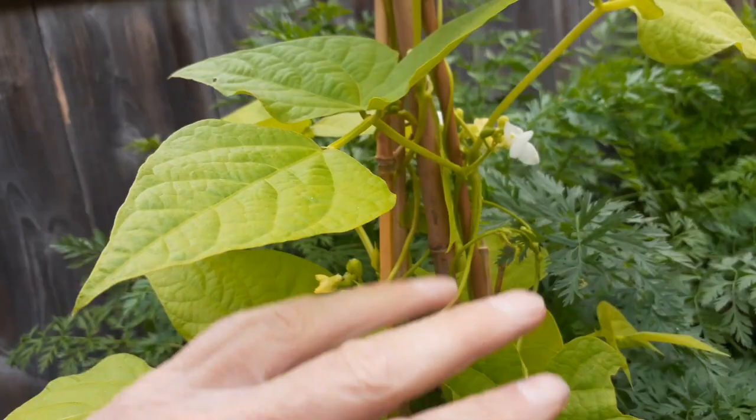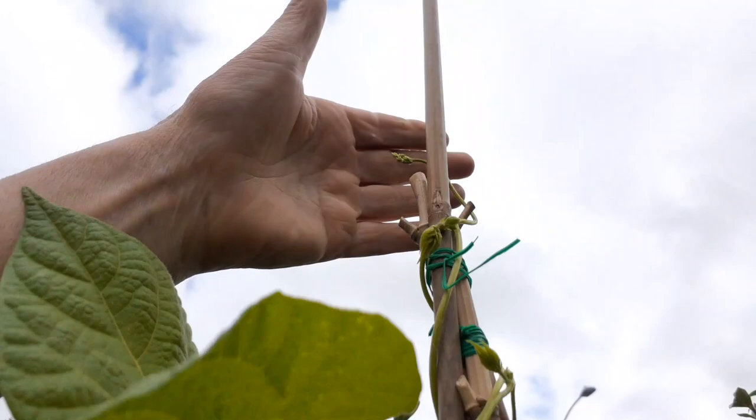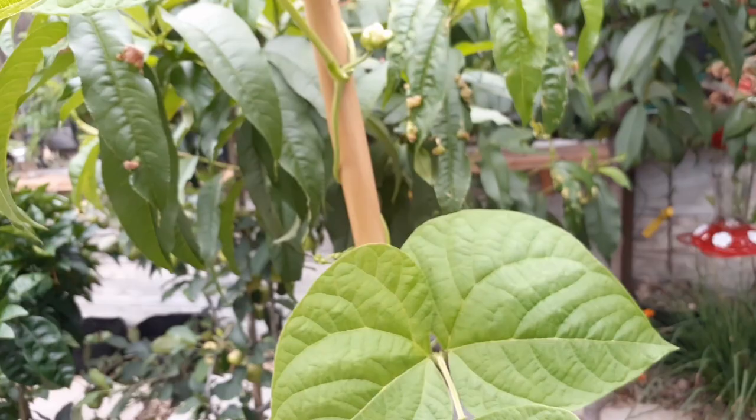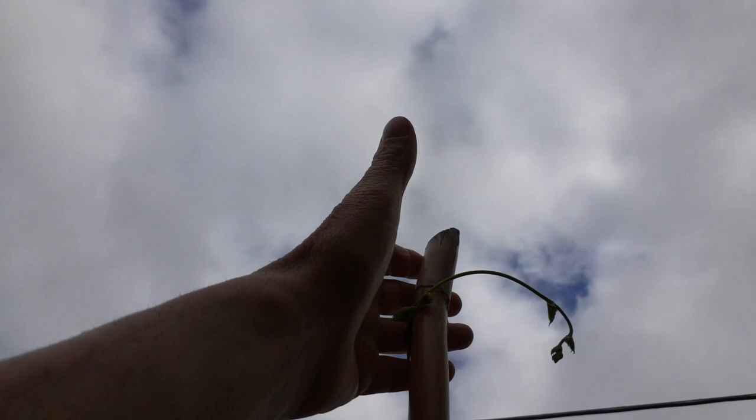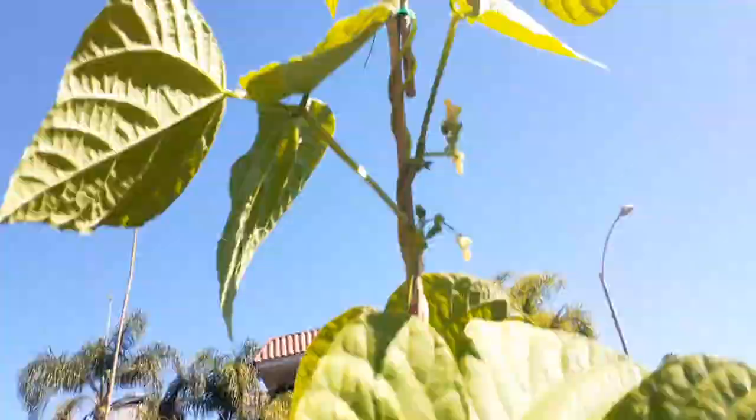Here are the ones I added the extension on — these ones go up ten feet. This one's maxed out at about eight feet, so I'm either going to have to add some extensions or just let it be. Look how tall that one's going — that's up at least ten feet already. Then I've got another one over here going up at least twelve feet.